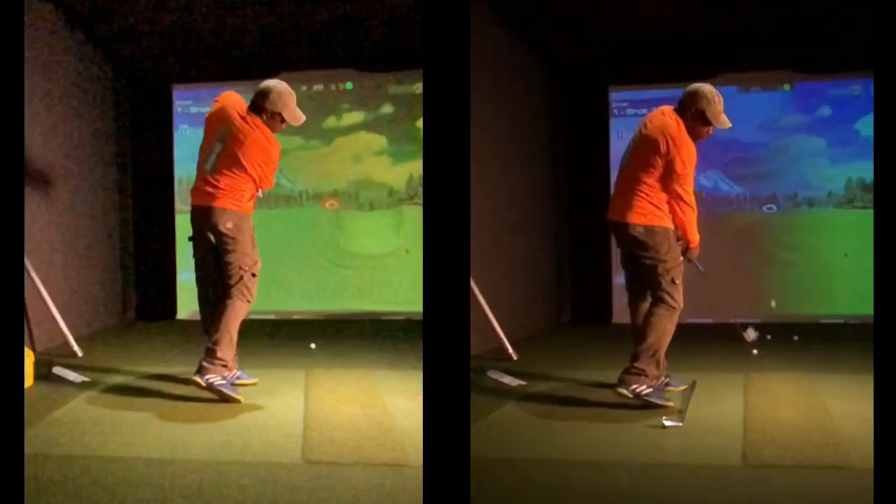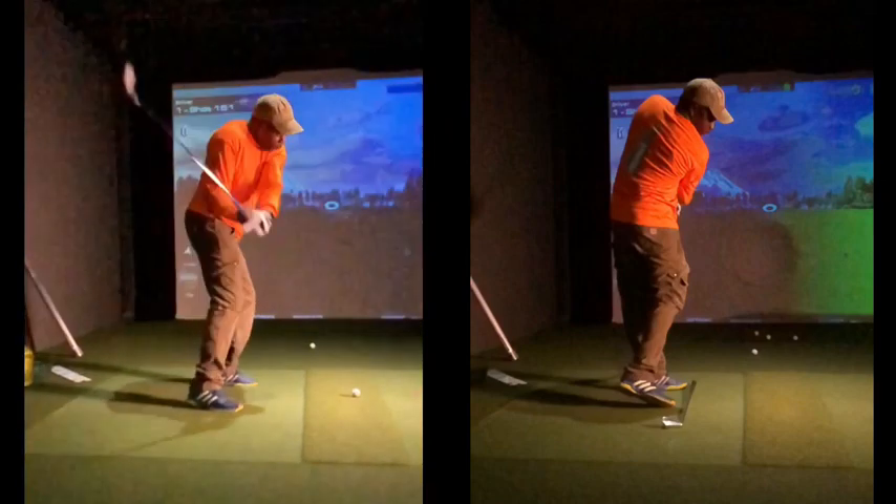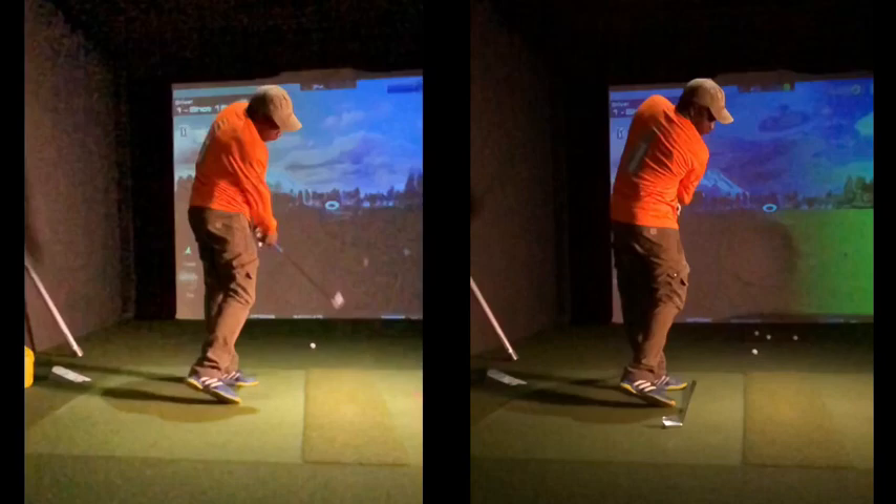Boom, now look at your exit position. See how it's going well more to the left, and then on the right, exit's really high, and you see that club head way outside your hands. Good job, man.